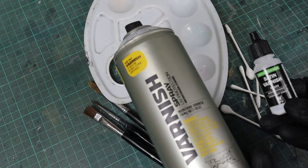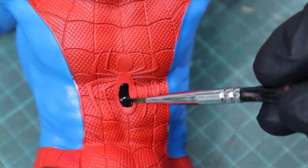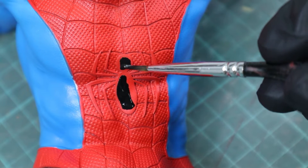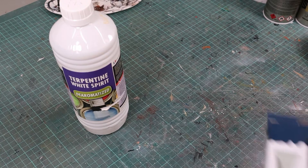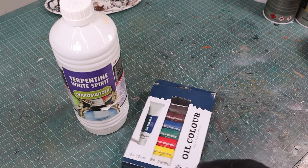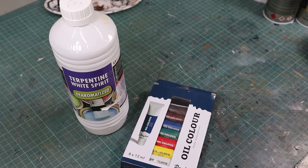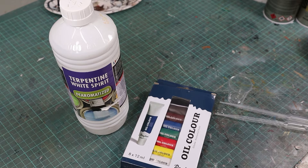Now let's get started with the mixing of a panel line wash. If you ever tried to paint a Spider-Man web like this with acrylic paints, you know how much time and nerves that can cost — with oil colors it basically paints itself. Making your own wash is really cheap; I didn't even pay 10 bucks for the oil colors and the turpentine, and considering the amount you need, a 17-milliliter bottle of ready-mixed wash comes down to just a few cents.